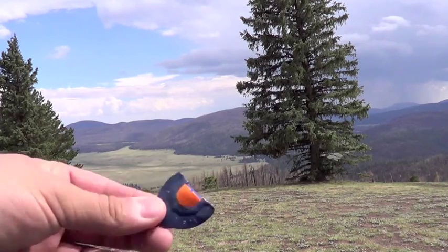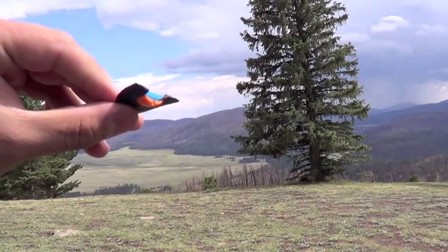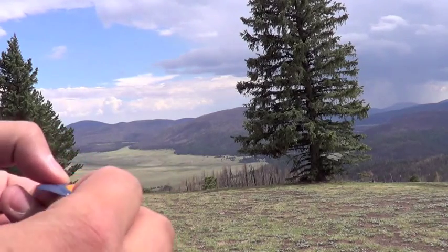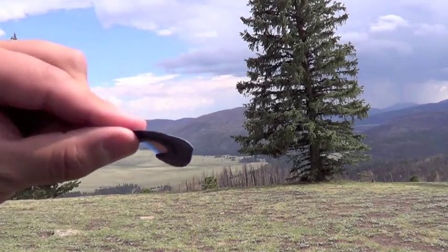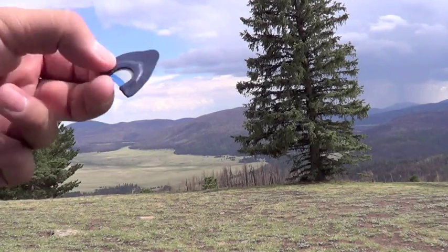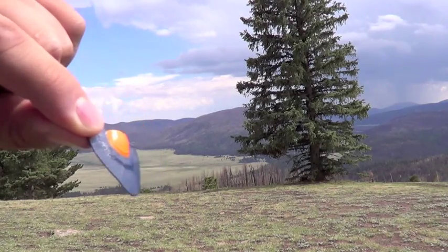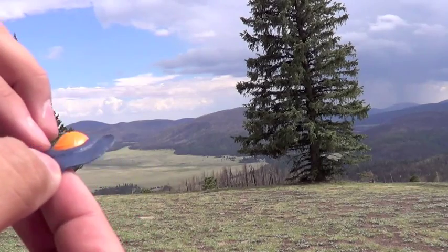I'm not the best at this, but I like carrying these around, especially bow hunting. You never know when you really need to stop a bull in its tracks. This is the best way, easiest way — have it in your mouth when you're hunting. You don't even need your hands to make any calls. I would say this is a decent, really good off-the-shelf cow call. Definitely recommend it.